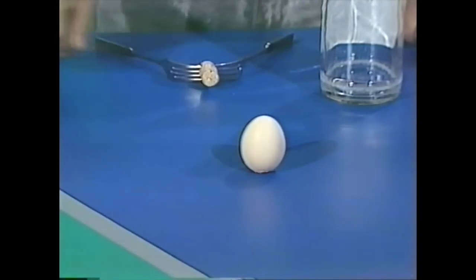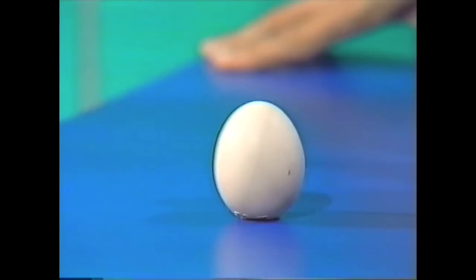Well, all you do is take the egg and very quickly do this — and it's standing upright. But I wouldn't advise that you do that on the best dining room table.